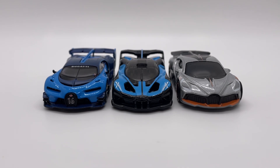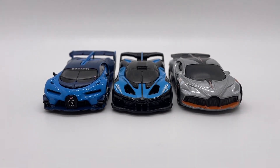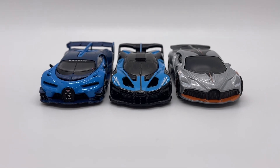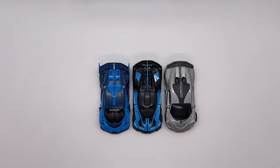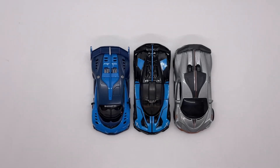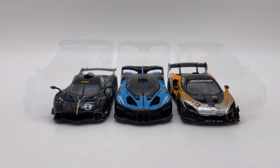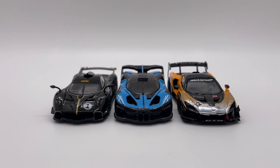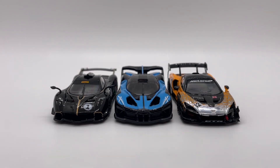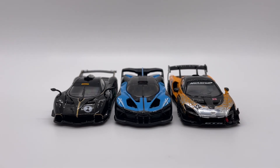For some quick size comparisons, here we have it with some other Bugatti models you might have in your collection — the Mini GT Bugatti Vision Gran Turismo and the Matchbox Bugatti. And here we have it with some other track-focused supercars you might have in your collection — the Tarmac Works Pagani Huayra R and the LCD Models McLaren Senna GTR.